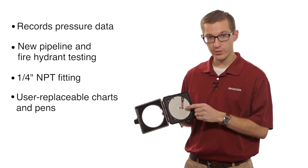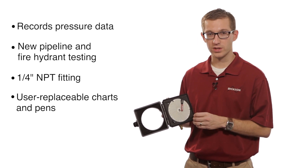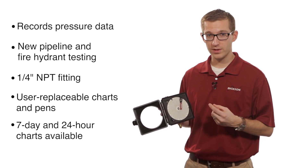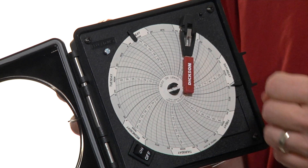The unit also has a user-replaceable red pen. So if you run out of ink, you can just buy new pens and replace them and you can continue to record the information. We do sell these charts in two time periods, either a seven-day or a 24-hour recording period, and that's actually physically how much time you're recording the pressure for.